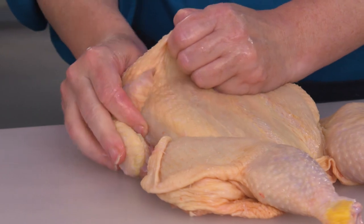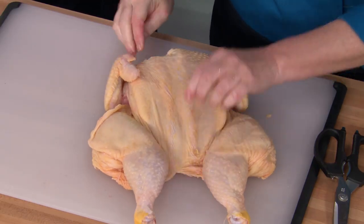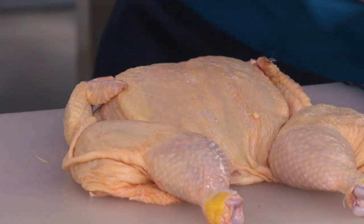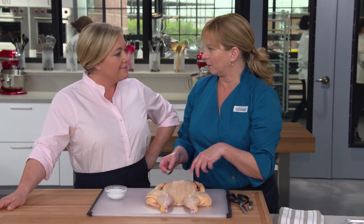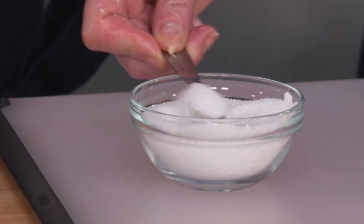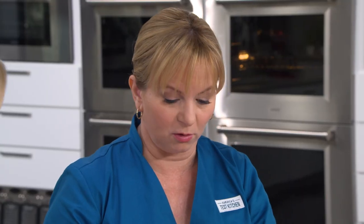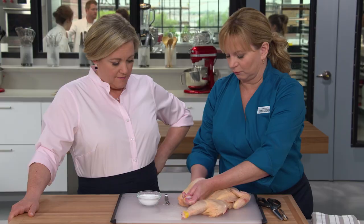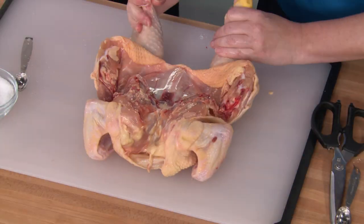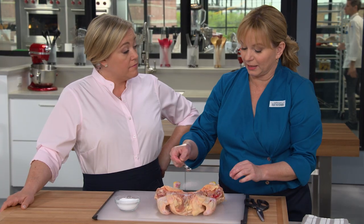Same thing with the breast meat — loosening the skin not only makes it easier to season the meat underneath, but also creates an air pocket so that the skin will brown more easily. I've got a little bowl of kosher salt here — I poured it out of the box because you don't want to keep reaching between the raw chicken and the box of salt. I'm going to add a half a teaspoon to each thigh and to each side of the breast using a measuring spoon, then another half teaspoon on each thigh, rubbing it all over evenly. A teaspoon of kosher salt on the cavity side as well.